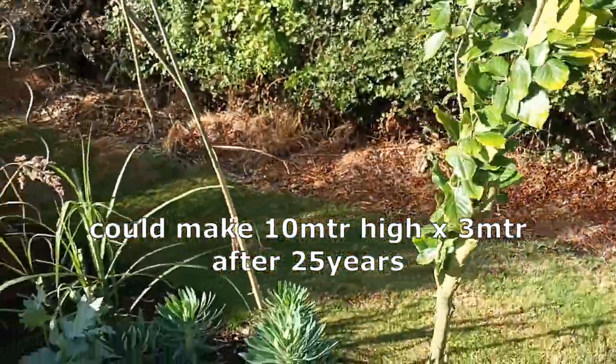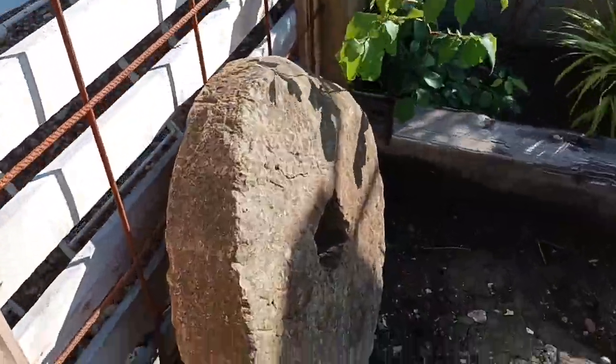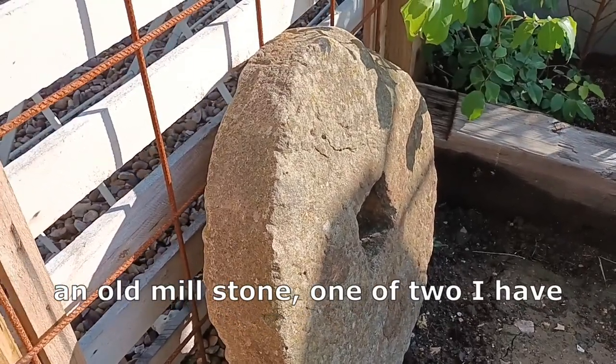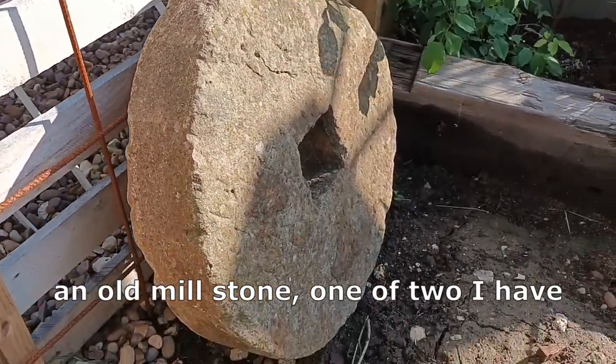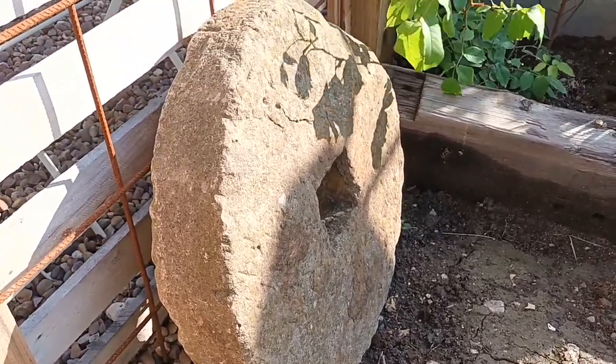The other bits I've got here — this is an old millstone, well part of a millstone, and for now I've got it here just really for the hell of it, but it does look nice.